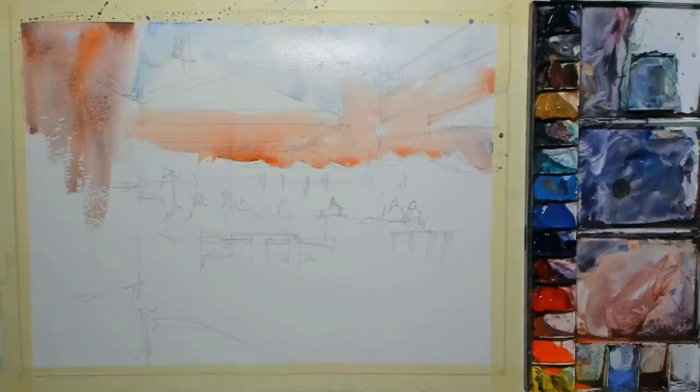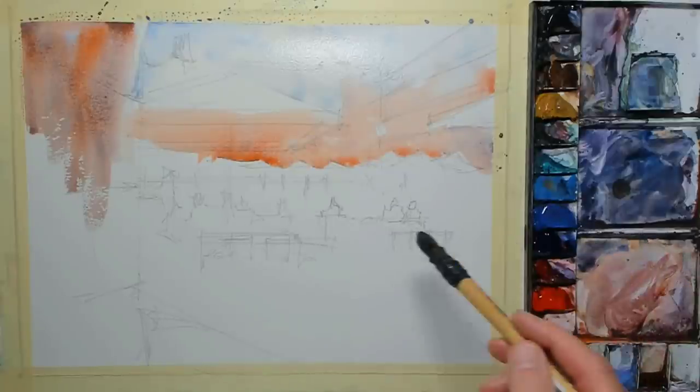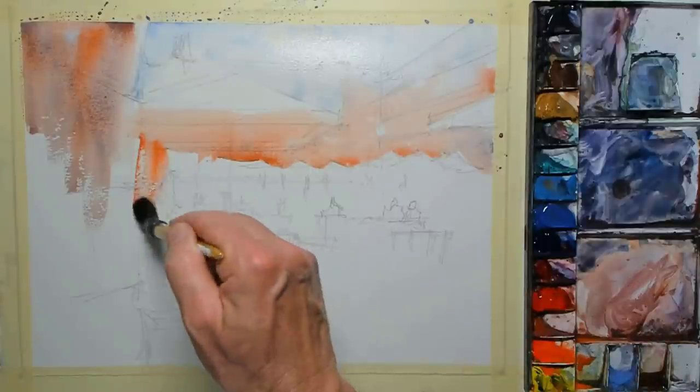I may be using a little bit of neutral tint — I'm not sure that classifies as a color. Maybe neutral tint is half a color.